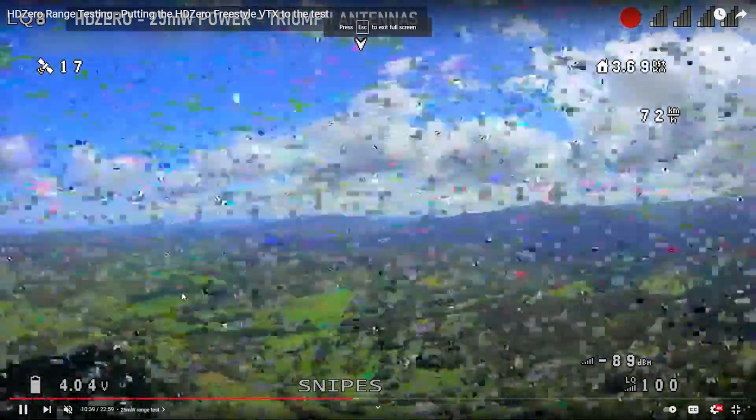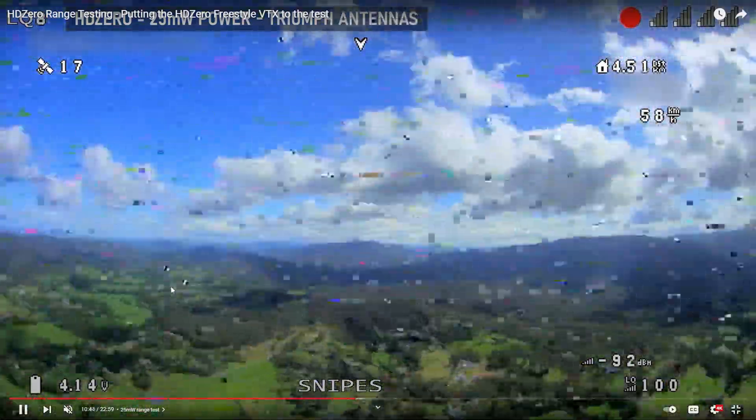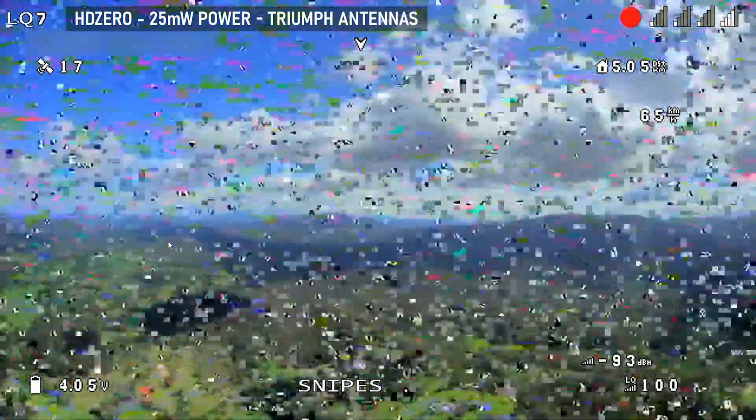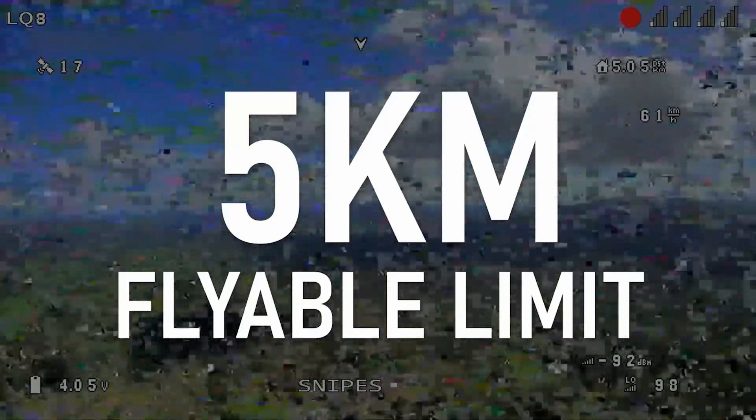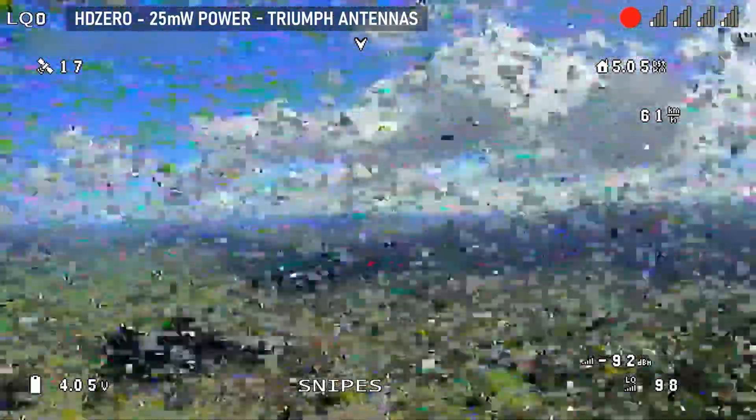Let's start by looking at the 25-milliwatt range test. He does usable range and then absolute maximum range, and it's a little bit subjective where he says this is not a usable image. He's doing long-range stuff so he'll get more range because he's up in the air. His standard for what's usable is basically whether you can see the horizon at all. These are still good numbers for comparison between the two systems. He goes through different antenna configurations and power options for each system. The 5-kilometer flyable limit at 25 milliwatts is pretty damn impressive — with Triumph antennas, not even a high-gain antenna, just an omni. That is damn impressive.